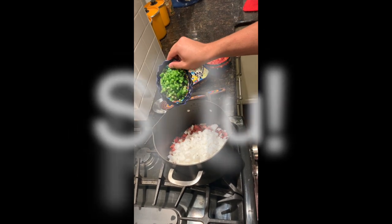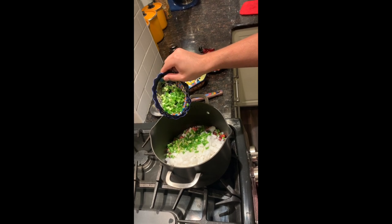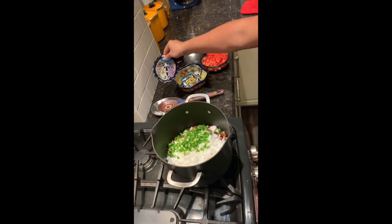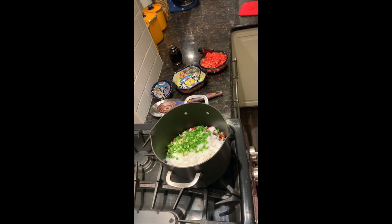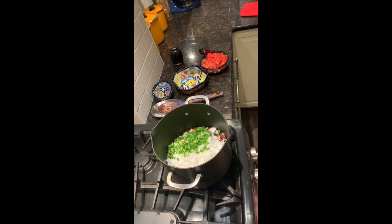And we put the jalapeños in too. Now keep in mind that you don't have to add three jalapeños. If you like it less spicy, you can always put two jalapeños and one with seeds, or if you like it more spicy, like we do in my house, you can do three jalapeños with all seeds.